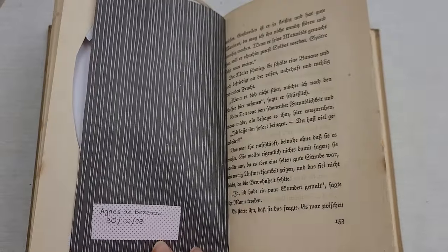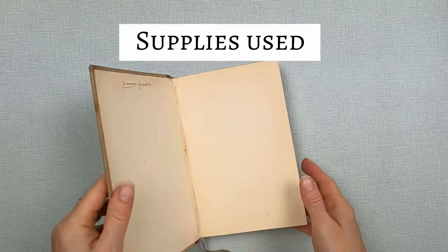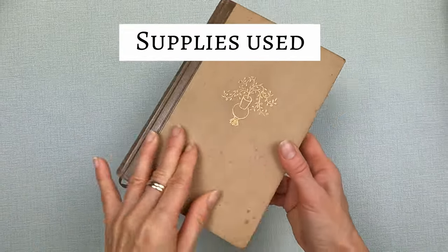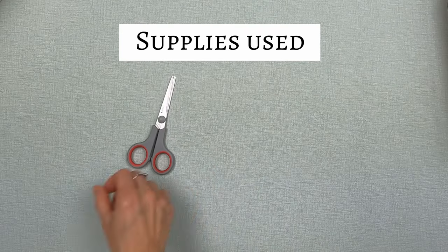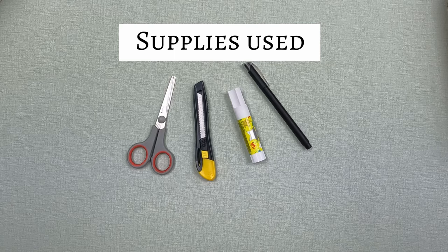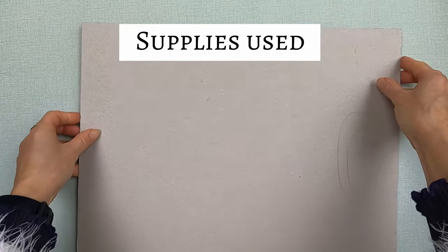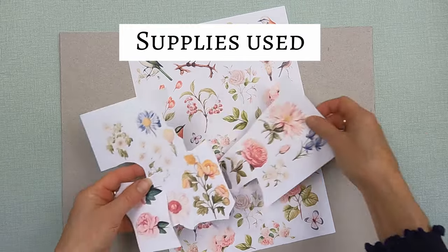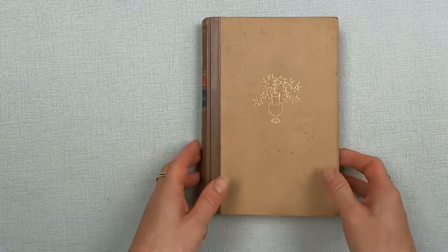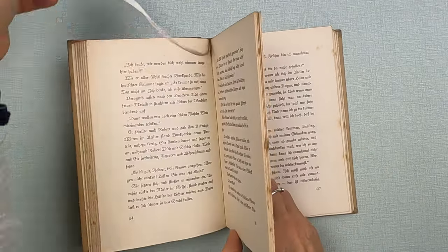A few of the supplies I'll be using for this project are of course an old book — I love this one, it's got brown pages, brown edges, hardcover. You'll need some scissors, a cutter, a glue stick, an ink pen, a piece of very thick cardboard to cut on top of, and of course some beautiful pictures — flowers, birds, and leaves.